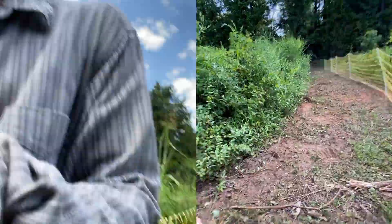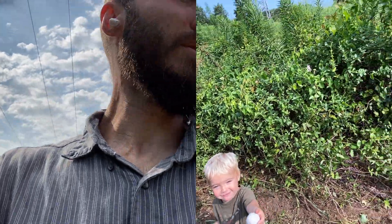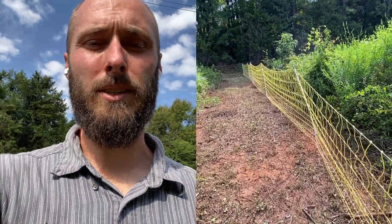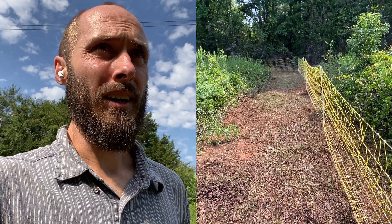This morning I'm definitely getting off to a late start on my day job, running my business, because I wanted to get this fence up. You can see we've got this electric fence — it's poultry or really all-purpose Premier One fencing. We've been using this a lot, but I tell you what, it is a royal pain going through the woods.